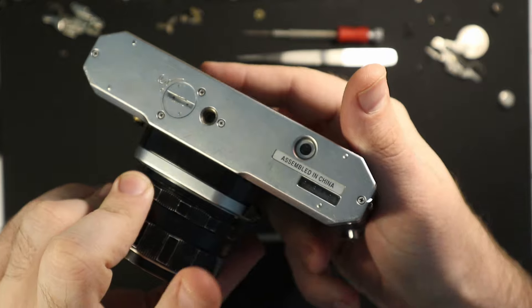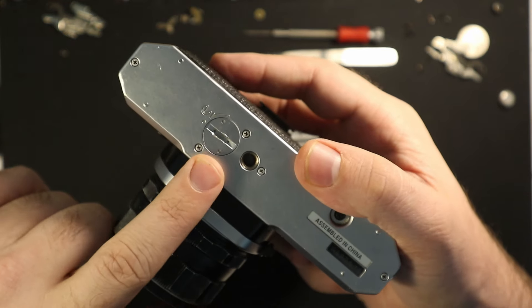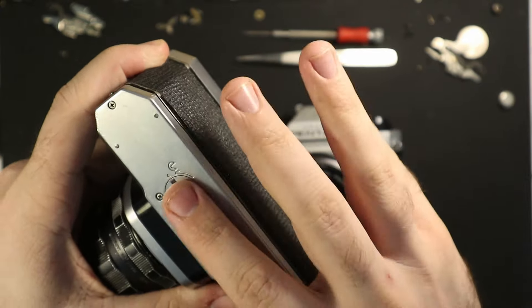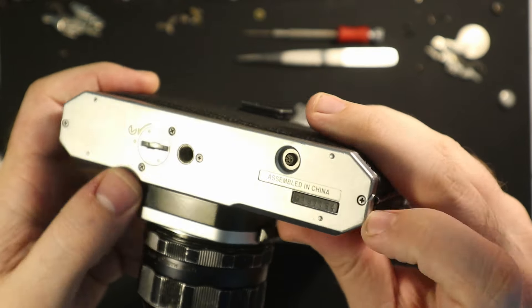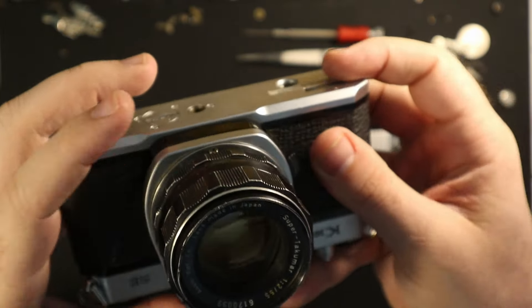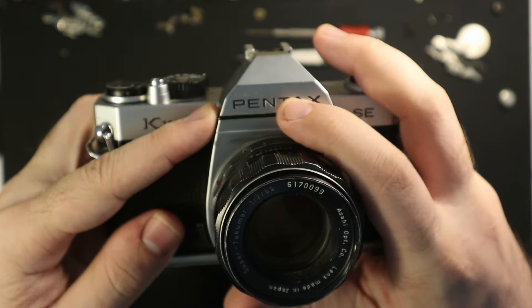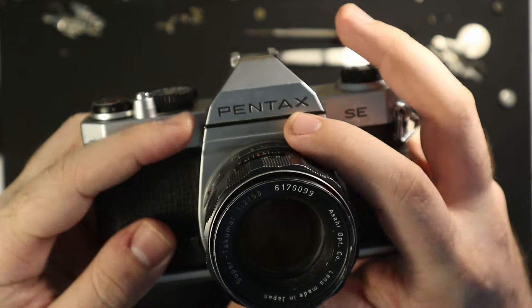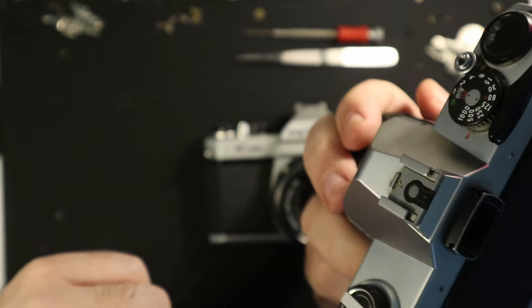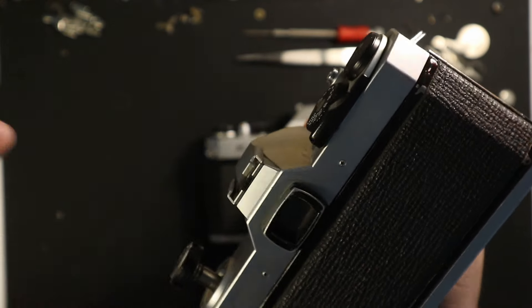Now we have the newer model, which was assembled in China. The bottom immediately looks different — it's a plastic bottom with five screws and a much different battery compartment. This is a very clean-looking K1000 bottom; typically these are pretty scuffed up. On the top, it's missing the Asahi name and logo — it just says Pentax — and it has screws on the top. It is also a plastic top with a little plastic bevel for the film rewind knob housing.